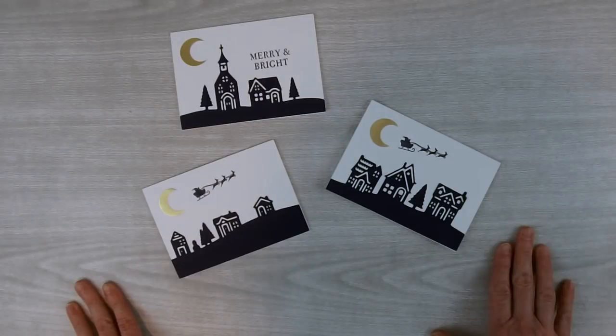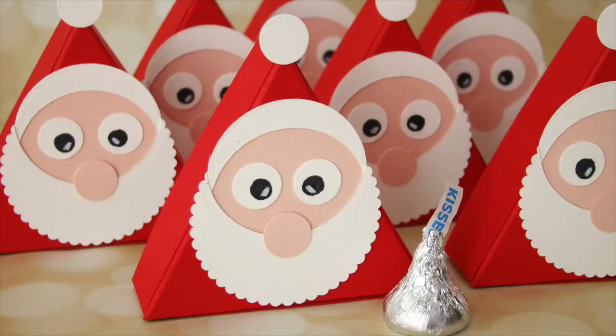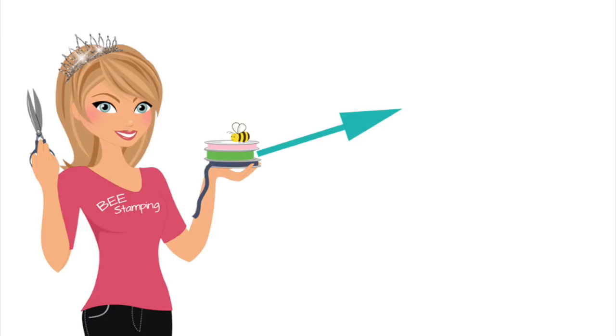There you go — three simple but elegant Christmas note cards. All the supplies you'll need are available for purchase on my blog. I hope you've enjoyed this tutorial. Be sure to check out all the free-with-purchase tutorials available on my blog — the Hershey Santa tutorial is one of the exclusive tutorials you can choose free with a minimum purchase in my Stampin' Up! store. Don't forget to subscribe to my YouTube channel, visit my blog for more projects and to learn about my rewards program, or just watch another one of my videos. Thanks for watching!